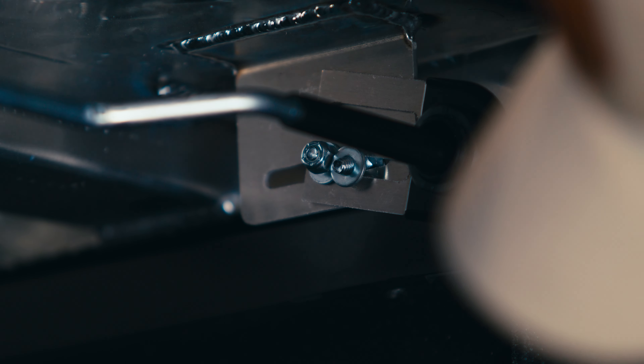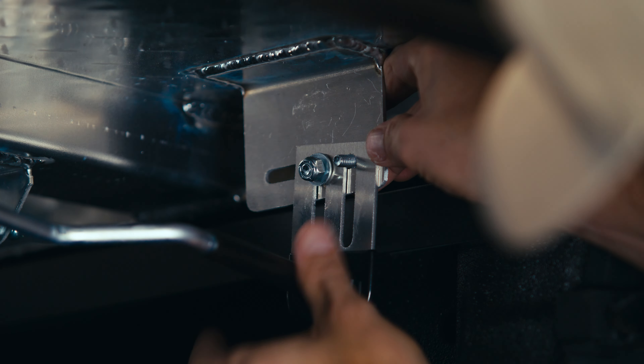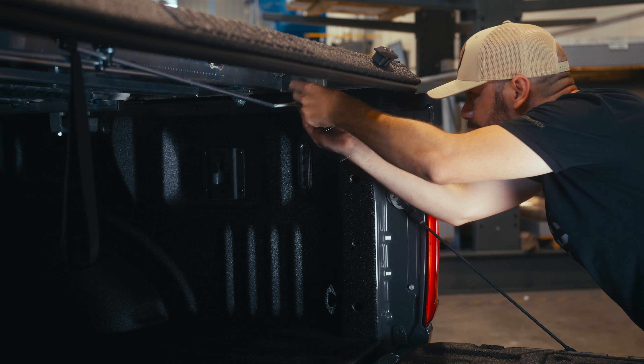To prevent damage during shipping, these lock rod guide brackets might be pinned up and out of the way. If so, use a 7/16 socket and move one of the bolts to the second unoccupied slot. Repeat this on each of the cover's four brackets.